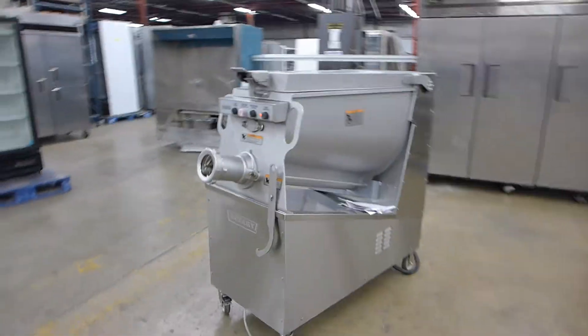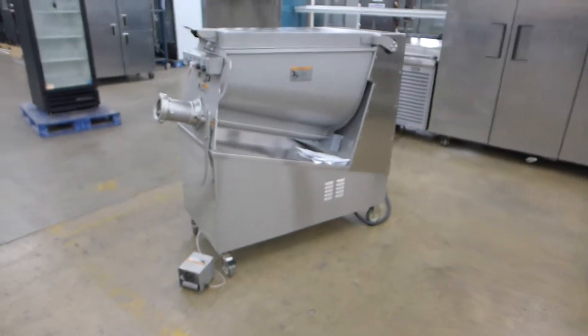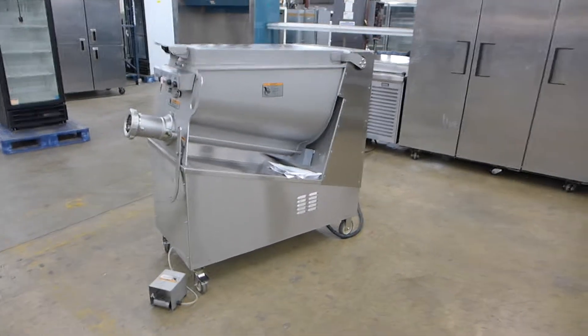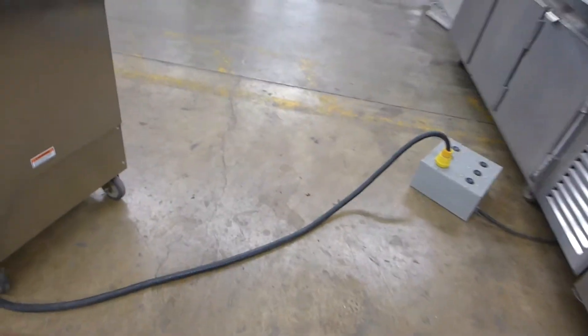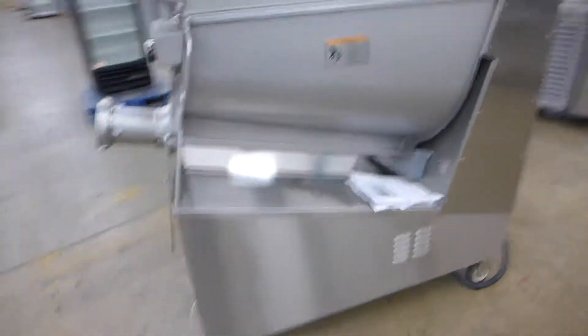So this is a very good price on this unit, including crating and shipping. It also includes this long cord with cord end. This is a 208/230-volt, three-phase unit.